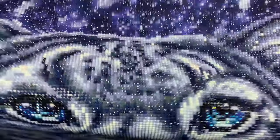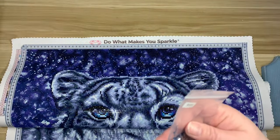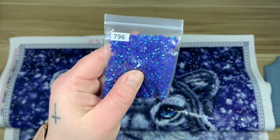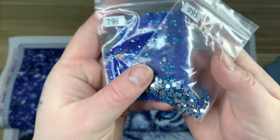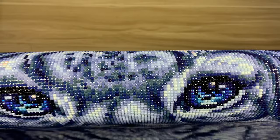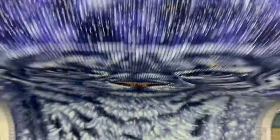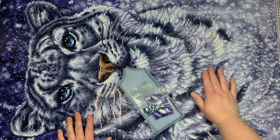For the eyes, I added an AB and a crystal. I swapped regular drill 796 with 796 AB, and swapped regular drill 995 with 995 crystal — two really pretty blue colors. I think it just made the eyes even more striking than they already are. There's also the light blue AB from the kit and a white AB in there, so I think the eyes are quite special. I'm happy with the changes I made.